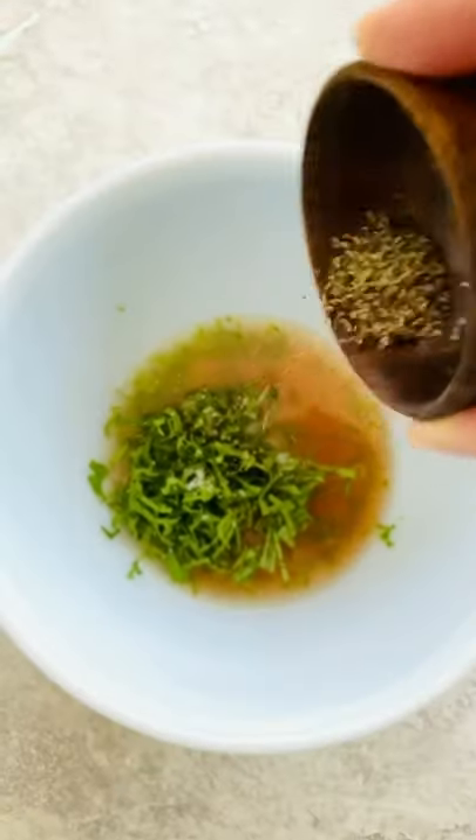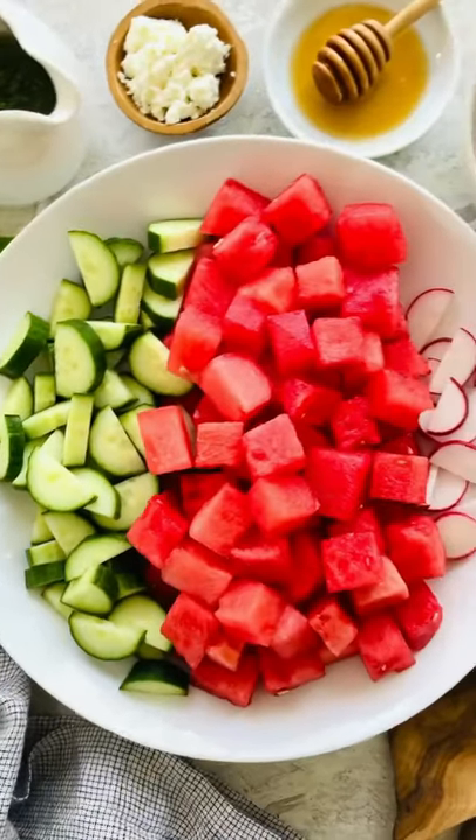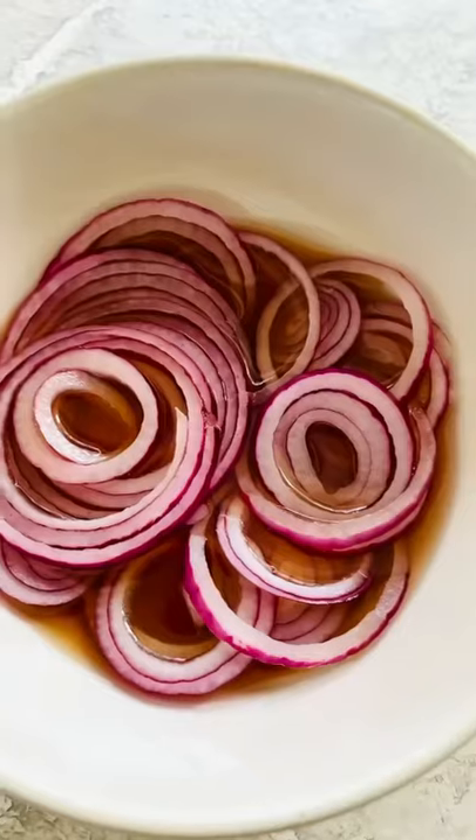Make a fresh lime dressing. Add herbs and seasonings. Whisk to combine. Add cucumber, diced watermelon, and radish to a bowl.